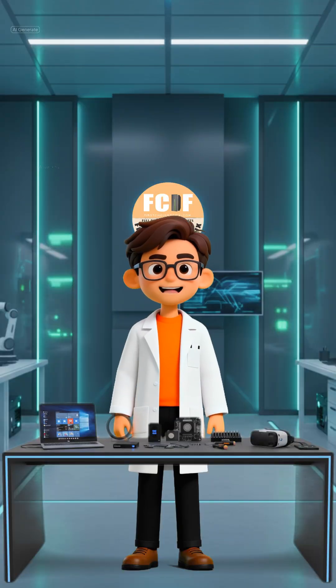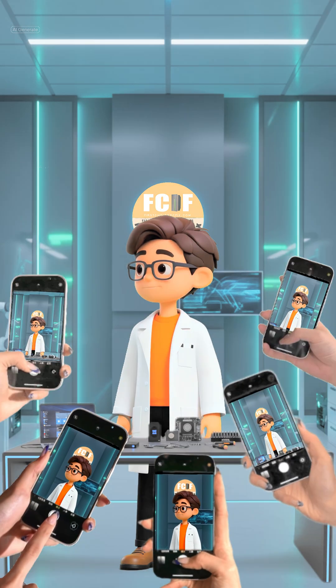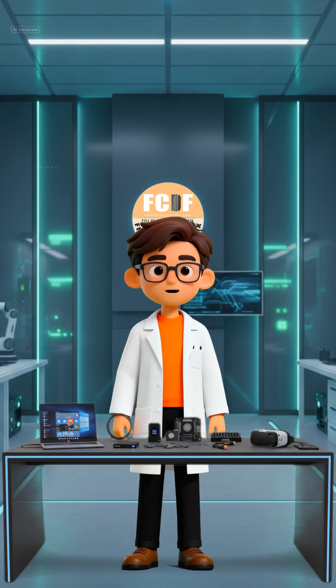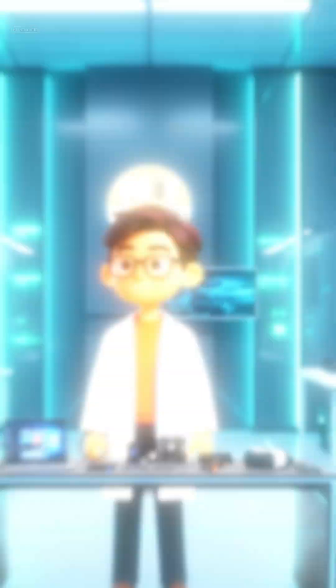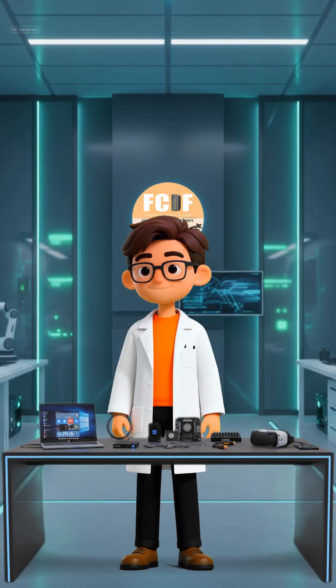Welcome back to the Micro PC Build. In Part 1, we set the foundation. Today, we face the biggest physical hurdle: fitting this beastly Frozen Warframe SE360 liquid cooler into our tiny case.